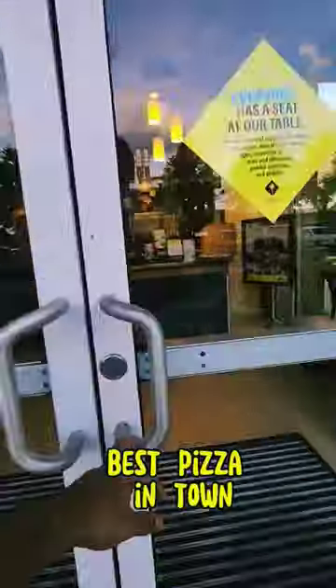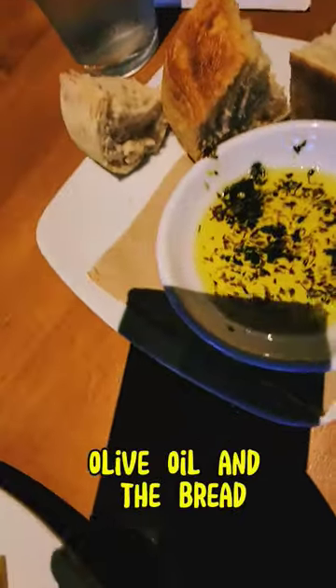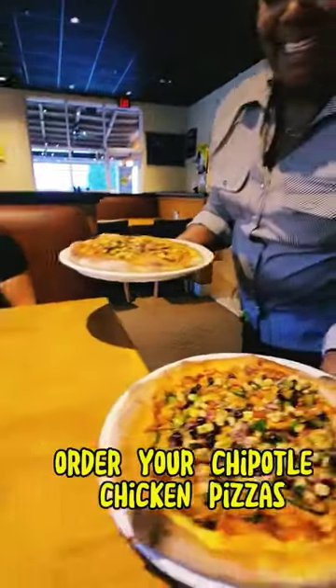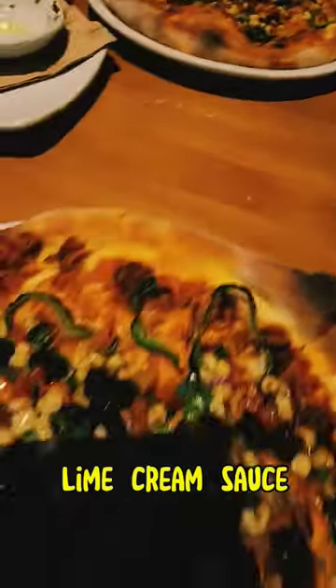Go to California Pizza Kitchen for the best pizza in town. Grab a table and they will bring you the olive oil and the bread. Order your chipotle chicken pizzas, and don't forget to order your lime cream sauce with the pizza.